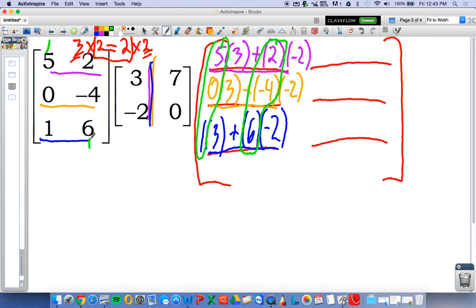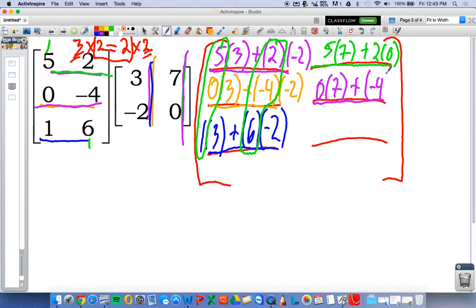Alright, let's continue. We're now on first row, second column: five times seven plus two times zero. Let's take a look at second row, second column: zero times seven plus negative four times zero.